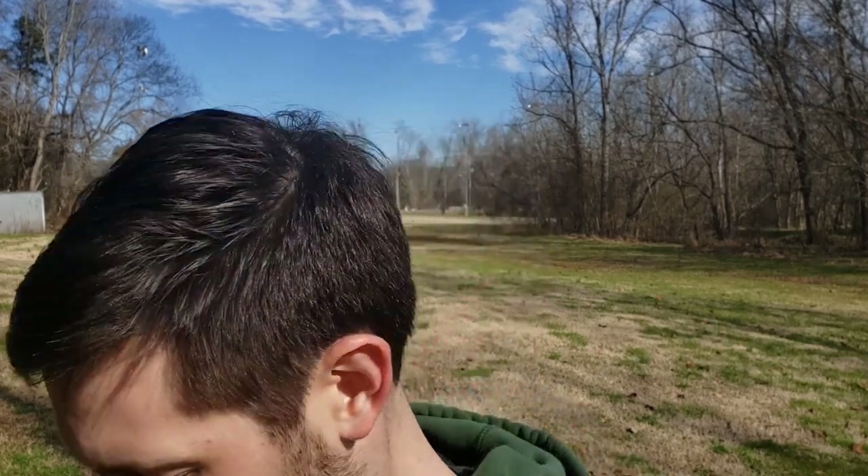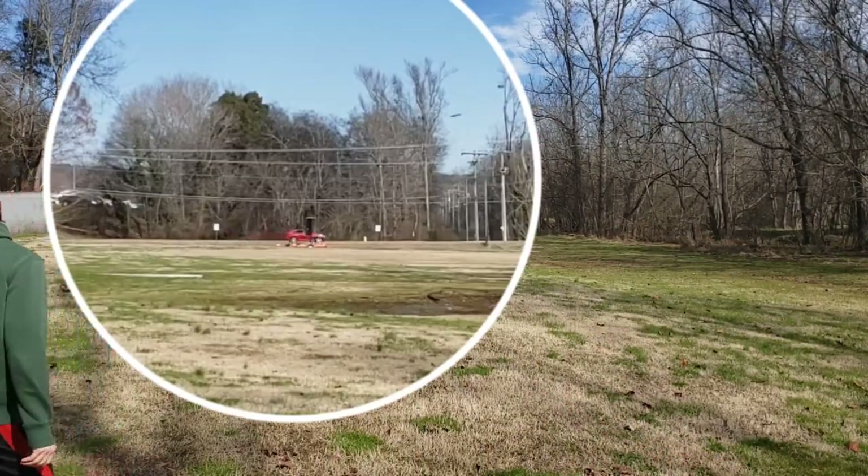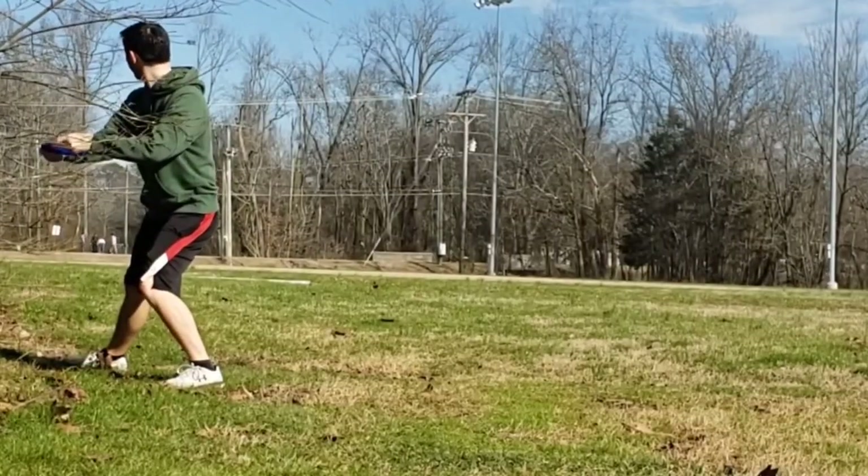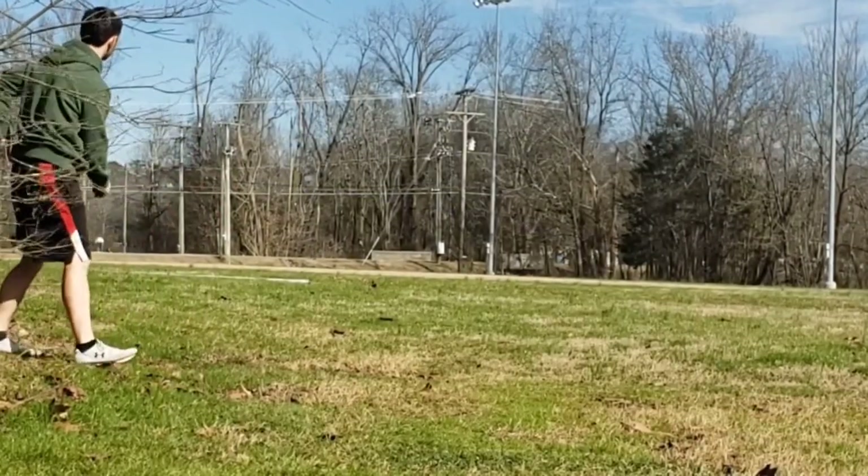So this hole is par four, 650 feet. If I do a little math and I'm trying to get there in three, I have to get like 200 and something feet per shot. Let me see what I can do. That was a straight throw — it was about 120 feet, but it was straight.